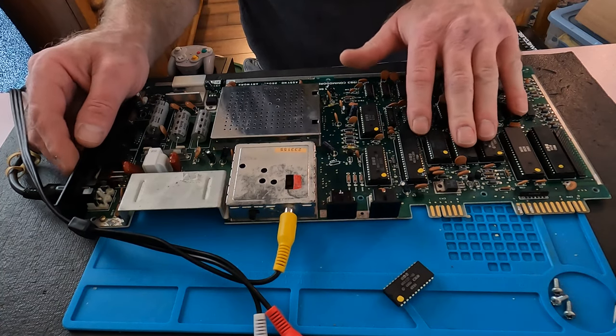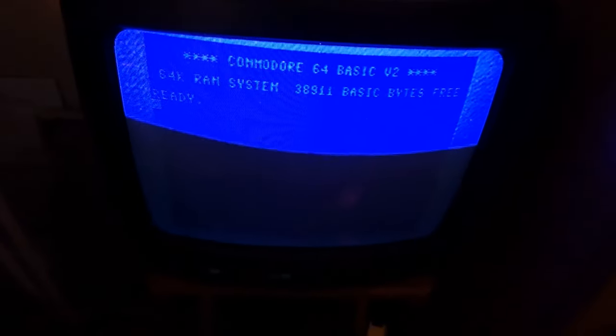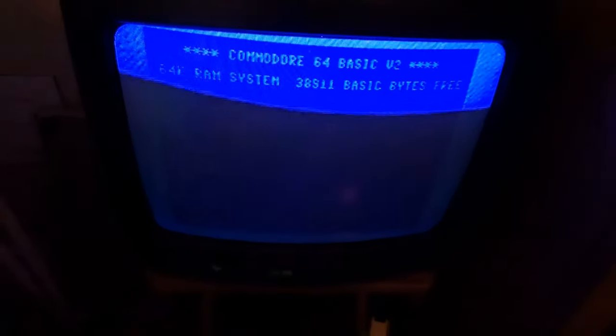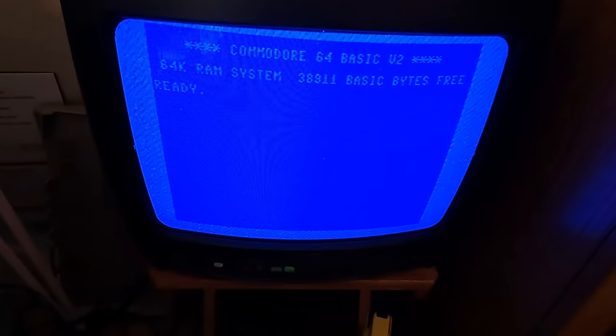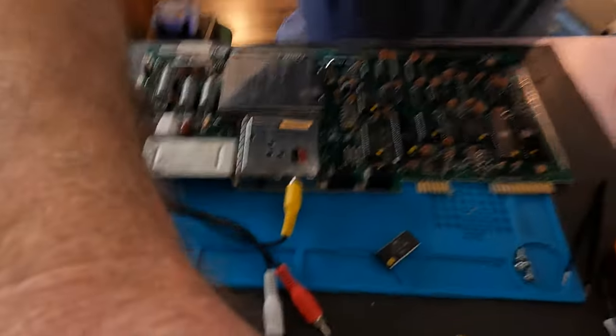That chip is not nearly as hot as it was. So there's my little TV — I'm hooked up to RF. I don't have an AV dongle, but if I remember correctly the AV goes through the RF box anyway. Let's turn it on — and there we go, we got BASIC and it looks like we have the correct amount of memory! Next is to hook up the keyboard and see if it actually works.